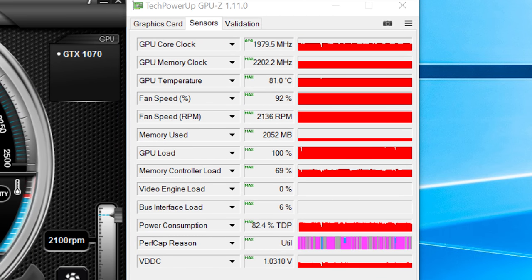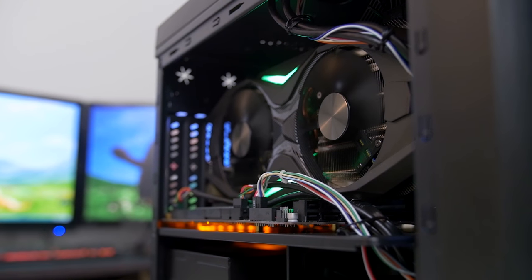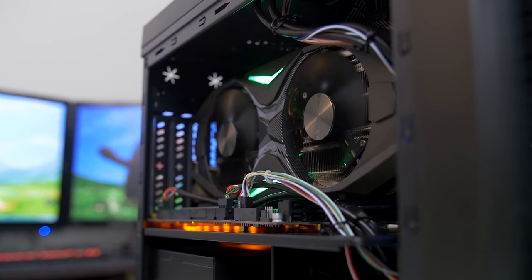With these settings, the card hit a max core clock speed of 2070 MHz, but after 20 minutes of Unigine Heaven 4.0, we did encounter some thermal throttling, with the frequency averaging down to 1,979 MHz. As a result, I'd be very curious to see how upgrading and expanding the fan situation in this chassis would improve thermal conditions and thus the card's overclocking headroom.